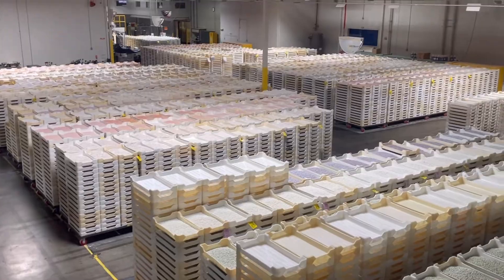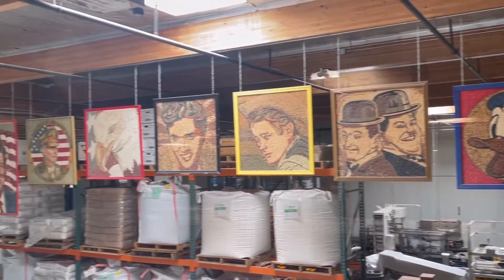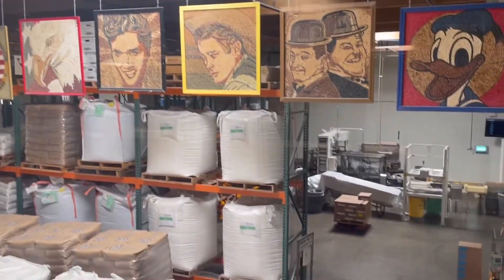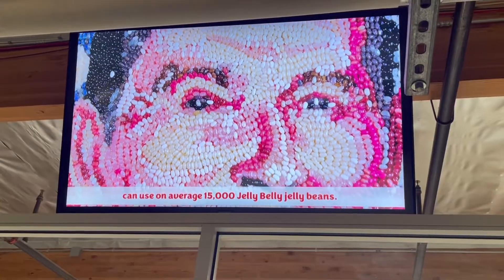On average, it takes artists hours of work from the start of the design, painting to finishing the piece with an edible resin to secure and seal the beans in place. Jelly Belly Jelly Beans.